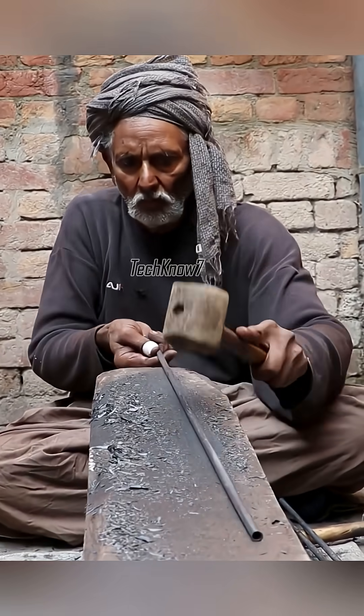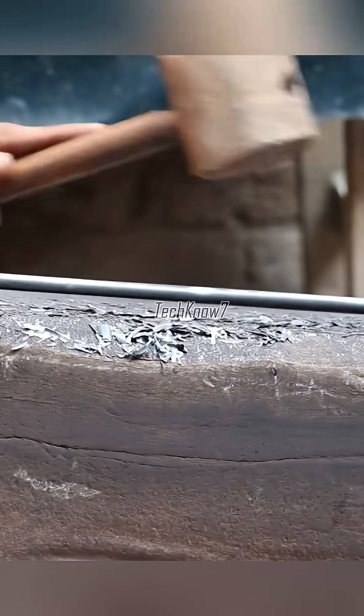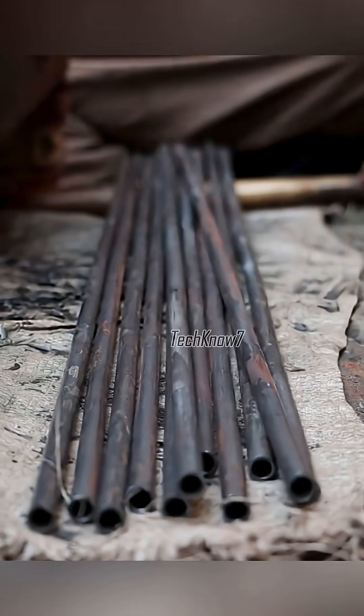The surface looks dull, tired, like a smartphone after three months without a case. But patience — transformation is coming.